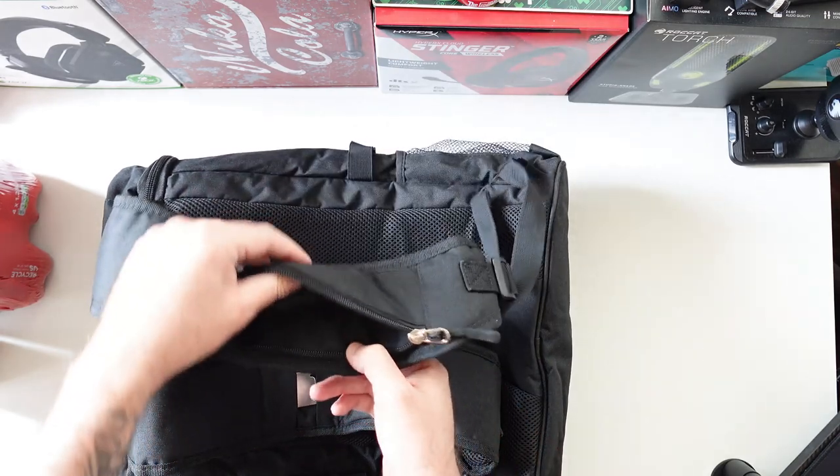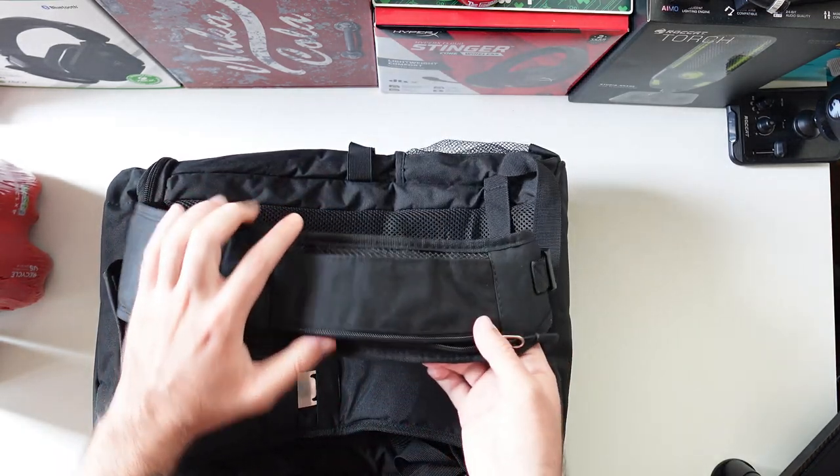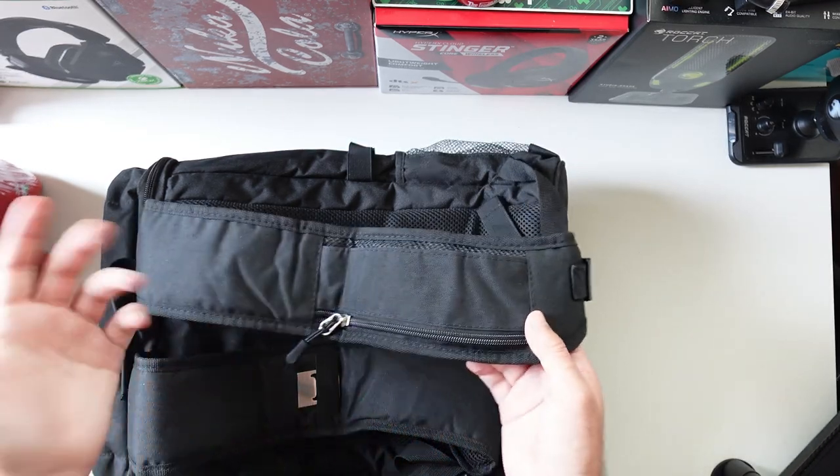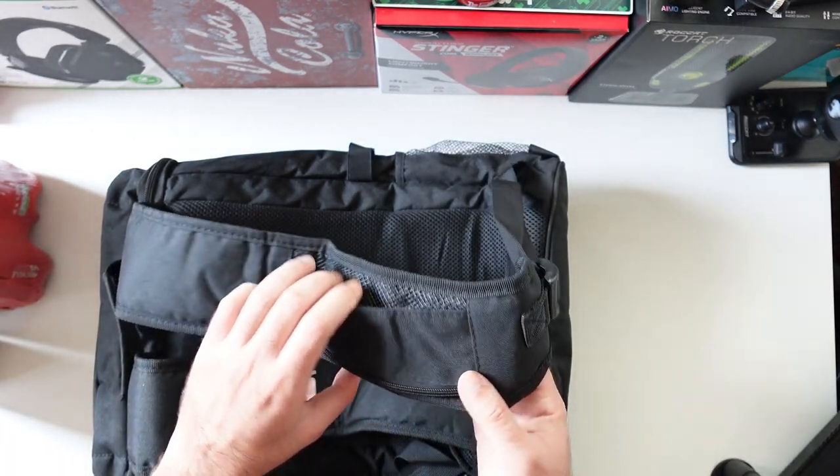It's got a phone holder right here with mesh so you can hold your phone, your keys, whatever you have — you can put it there, zip it up and you'll hold the stuff, which is really clever in my opinion.